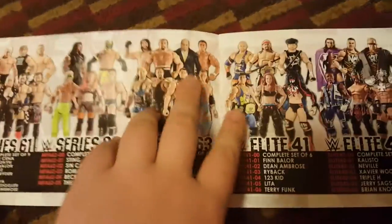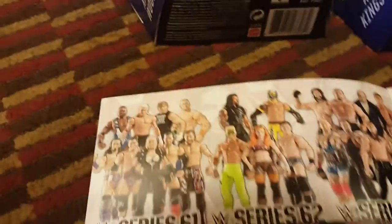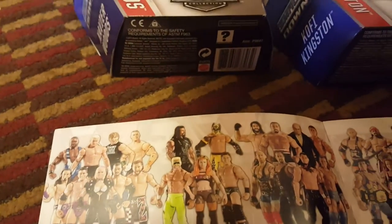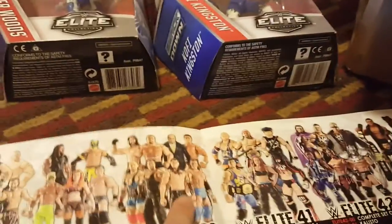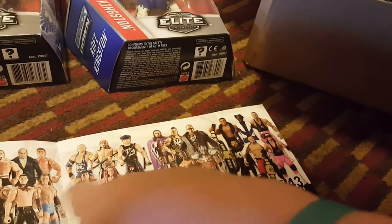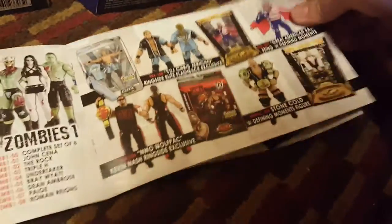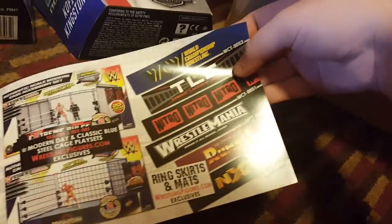Now let's look at this new 2016 pamphlet. From Basic 61, I don't think I want anybody — though Biggie kind of matches. I think Elite 44 is going to match the attire; if not, that's really stupid. I want to get Becky from here, Corbin, and Heyman. I have Balor and Lita and I want to get Funk. I still haven't got Stone Cold — I want it for the really cool belts. Monday Night Nitro — all these really cool things.